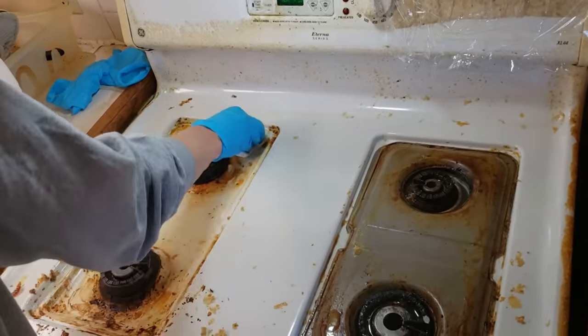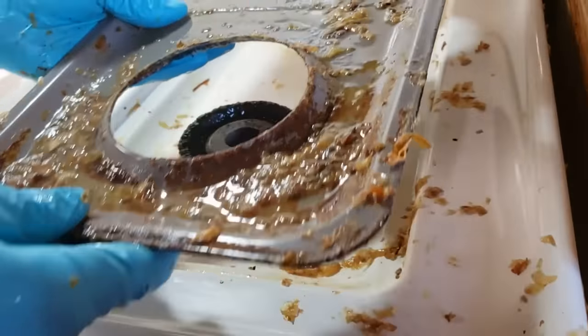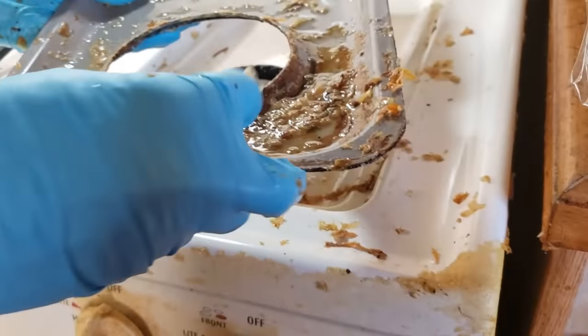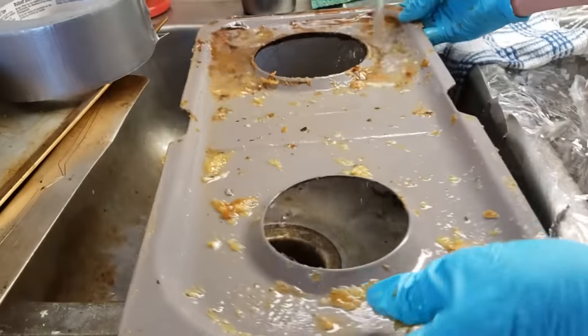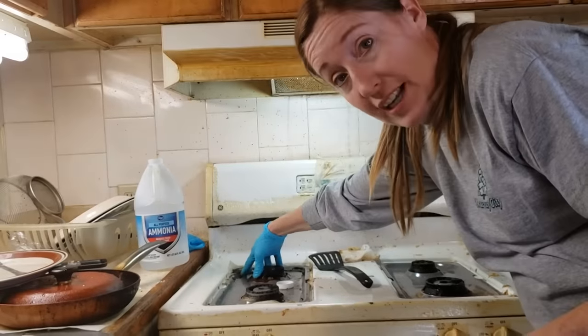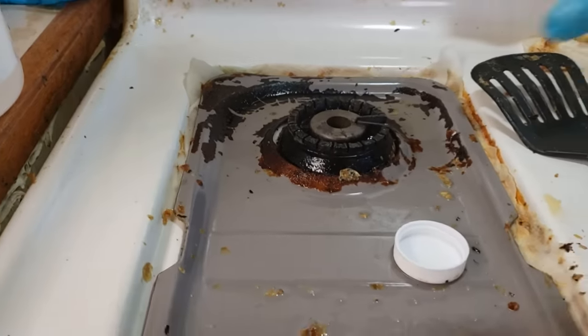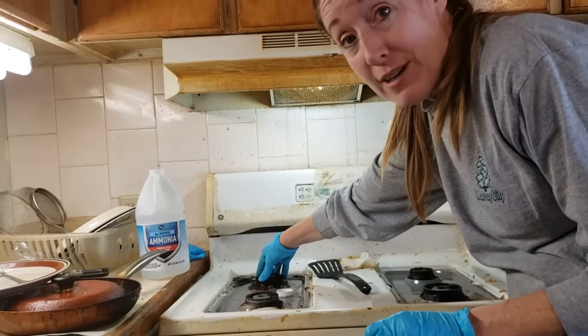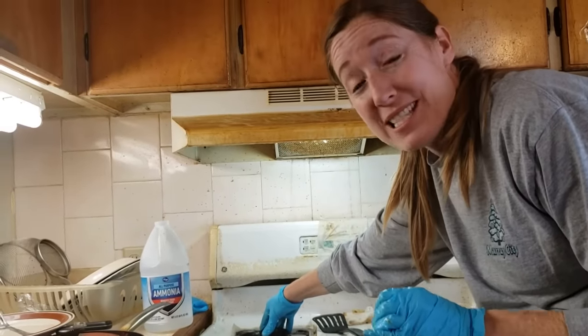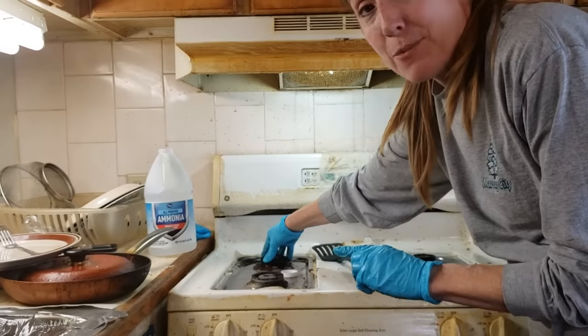I'm gonna take this over to the sink to rinse. This caked-on area right here is so thick I'm going to need to do a second layer. Unfortunately, our travel itinerary doesn't give me enough time to stay and do that, so this is going to be a job for the next time we come to visit.